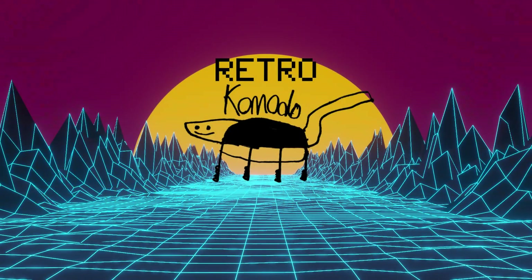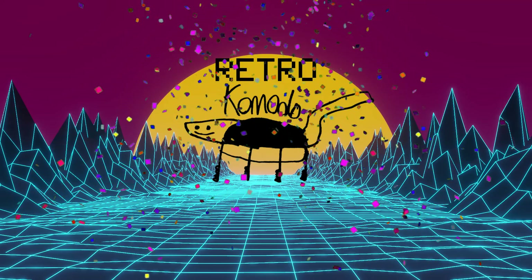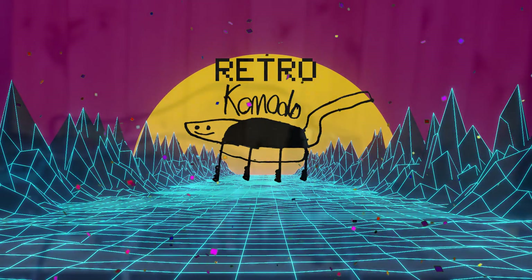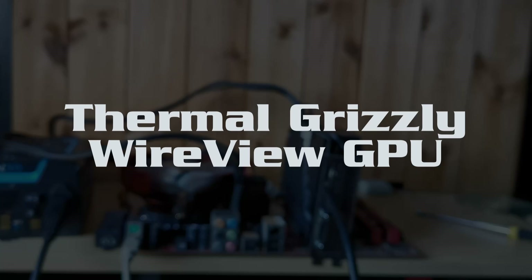Happy New Year, everyone! Now the flooding is going back down, I'm back into messing around with tech mode and thought I'd share something I'd discovered about a gizmo I got as a Christmas present called the Thermal Grizzly Wireview GPU.